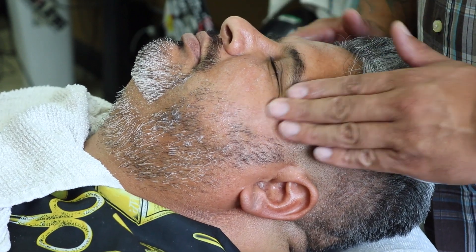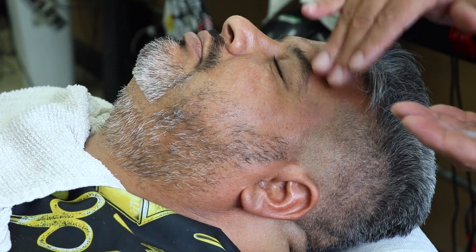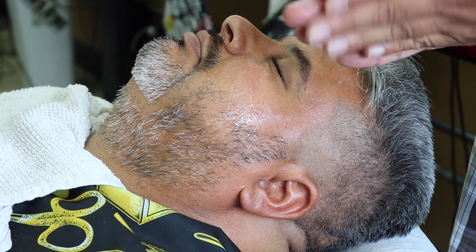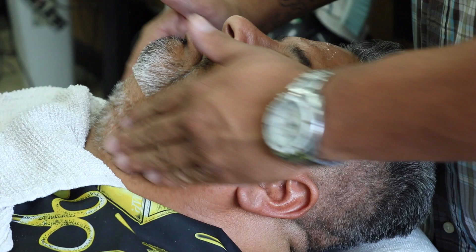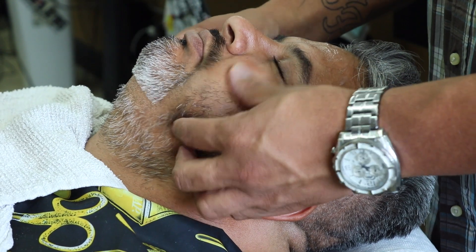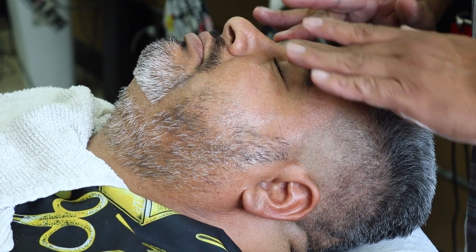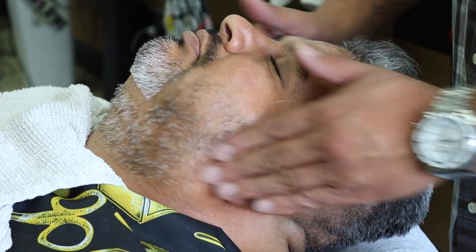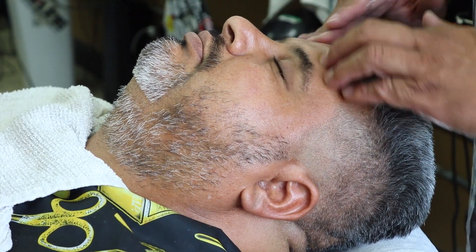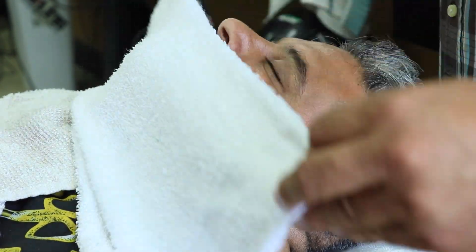First thing I do is apply some cleaning lotion — this is the pre-lotion before I put the hot towel — to remove all the oil, dirt, and excess oil from the skin. I massage it into the skin to loosen it up. This is the part where I get to feel out the skin, see how the hair feels, whether it's all going downward or going everywhere, and feel around his neck. It's a good idea to get a feel for his skin and hair.